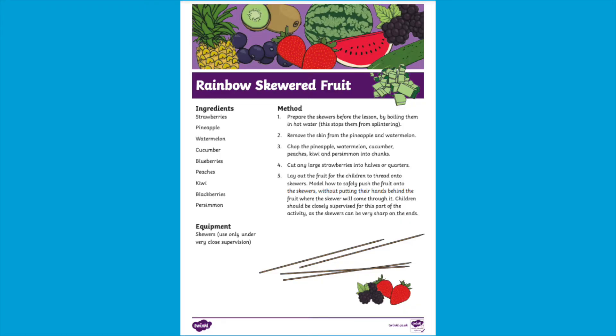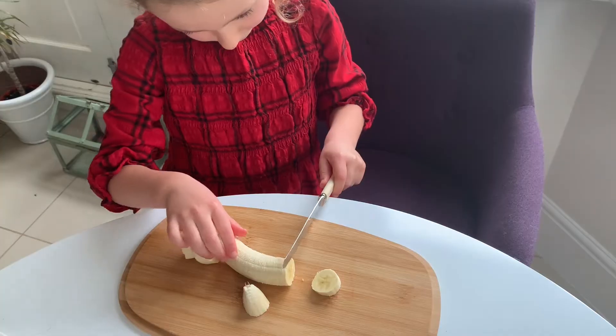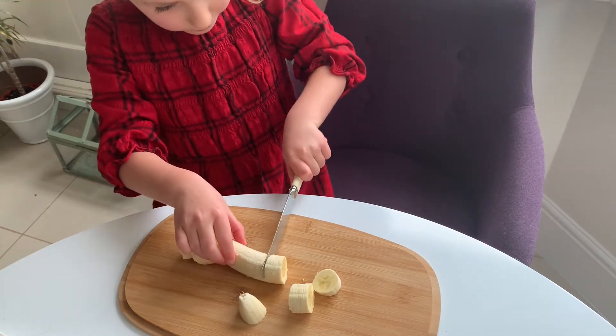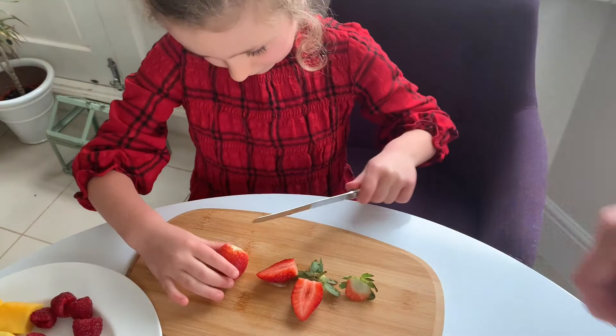We have this lovely rainbow skewered fruit recipe that you can make with your children. Make sure you begin by getting them to wash their hands. Then your children can practise their cutting skills using a blunt knife and some soft fruit. This is great for developing fine motor skills.